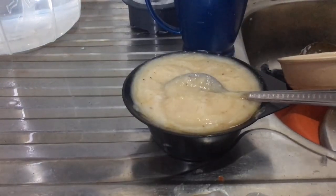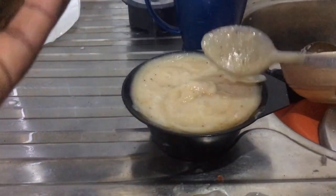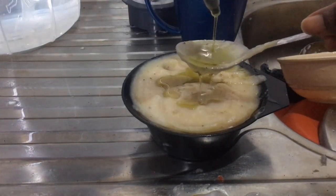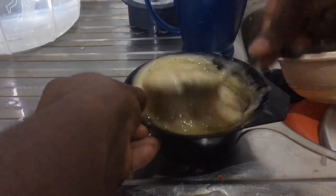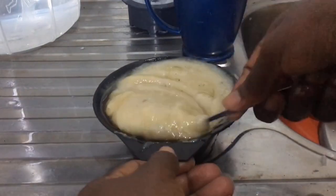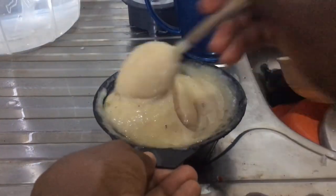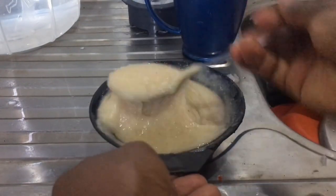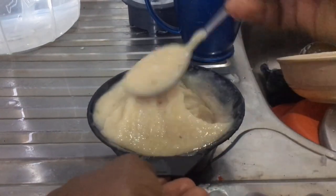Stir everything together to combine and allow it to mix up properly before adding your oils. When adding oils, adjust the quantity according to how much rice you have. If you have more rice, add more than two tablespoons of oil. Stir well to ensure the oils are not separating from the rice — mix properly so everything comes together. The oil I used was my DIY hair growth oil, which I'll be sharing with you soon.